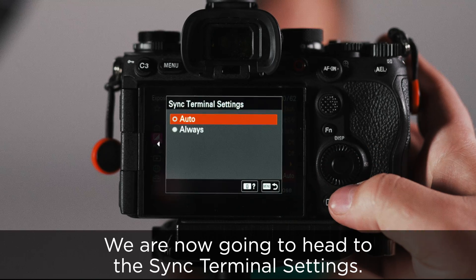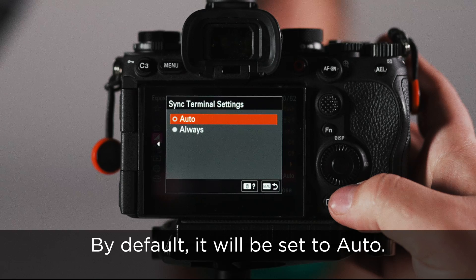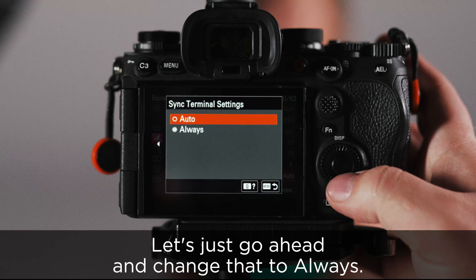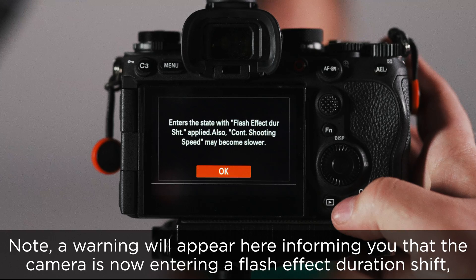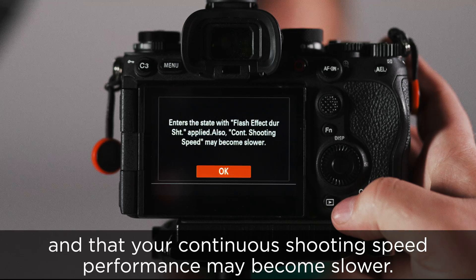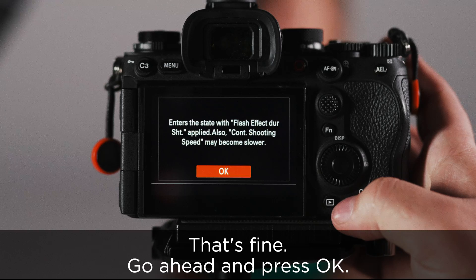We are now going to head to the sync terminal setting. By default, it will be set to auto. Let's go ahead and change that to always. Setting this to always will help with flash misfires. Note, a warning will appear here informing you that the camera is now entering a flash effect duration shift and that your continuous shooting speed performance may become slower. That's fine — go ahead and press OK.